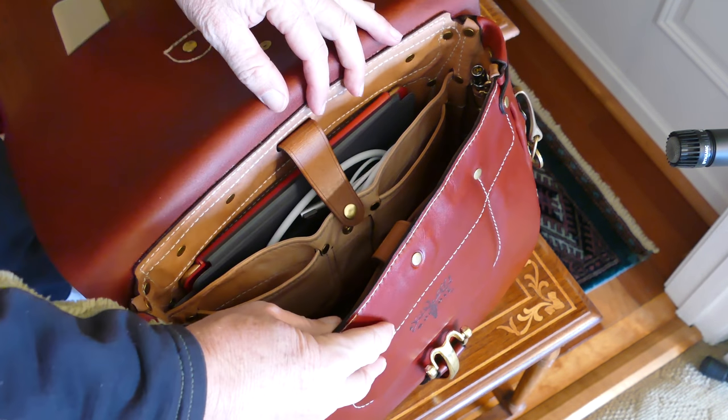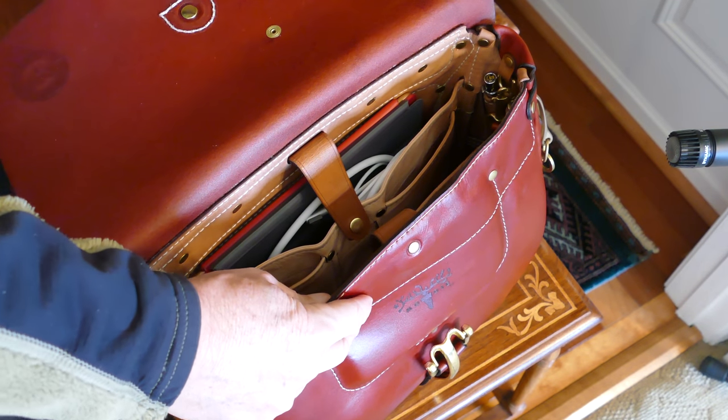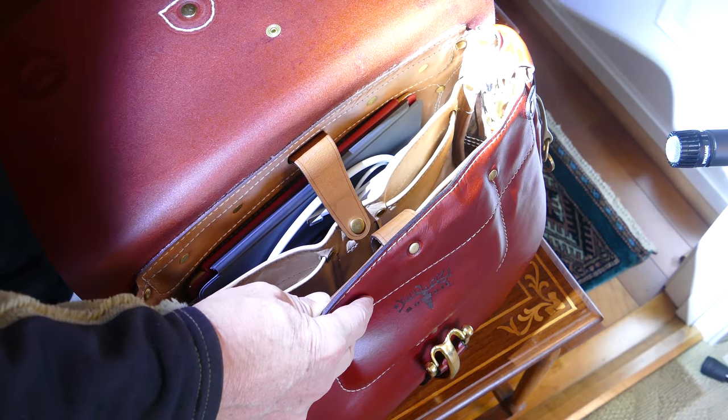Over in this back compartment, let me get my flashlight. You can see there I've got a Fisher Space Pen, Millennium Edition, and then I've got a 4.7s flashlight.